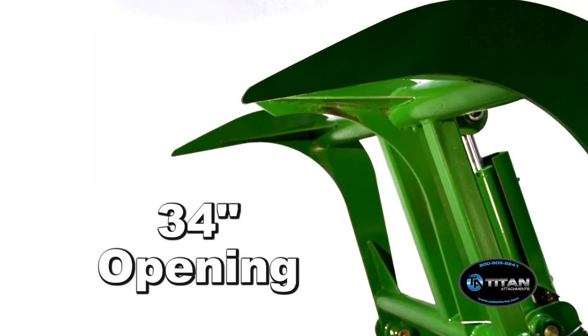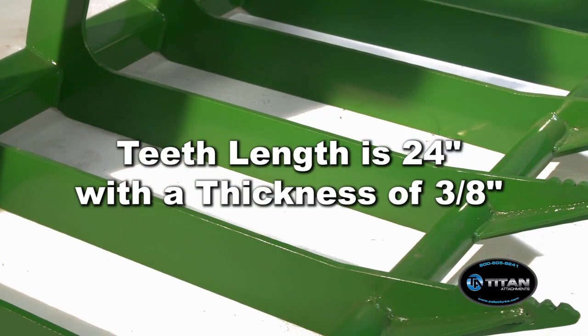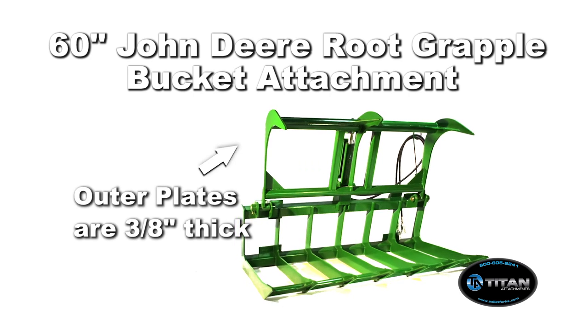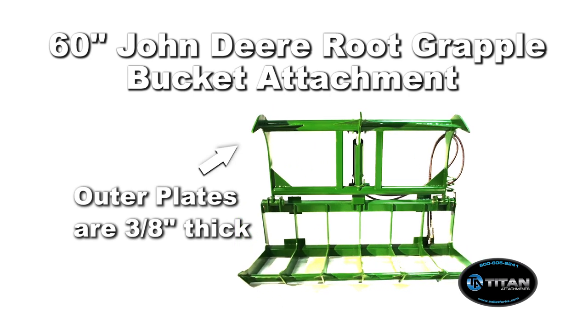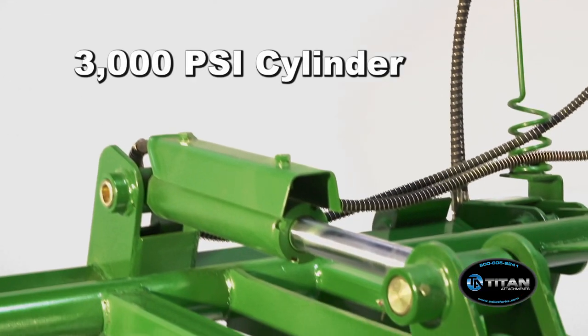It has an opening height of 34 inches. The teeth length is 24 inches with a thickness of 3 eighths of an inch. The upper clamp's outer plates are 3 eighths of an inch thick. The John Deere Grapple Bucket features a 3000 PSI cylinder.